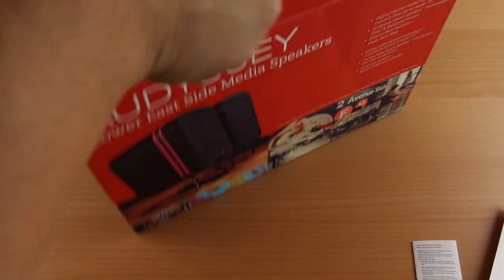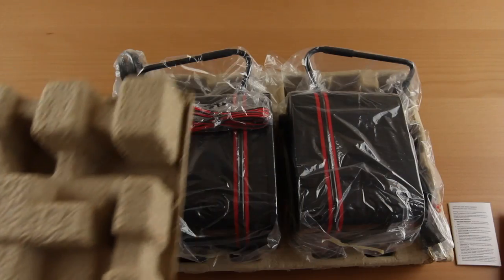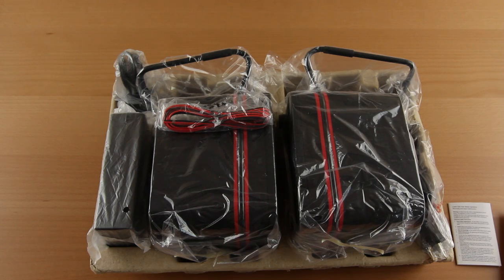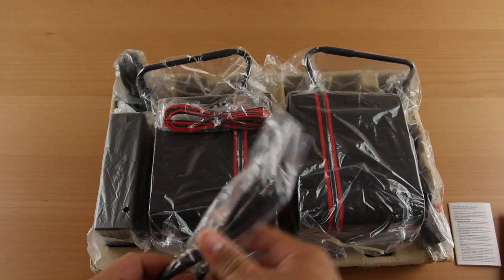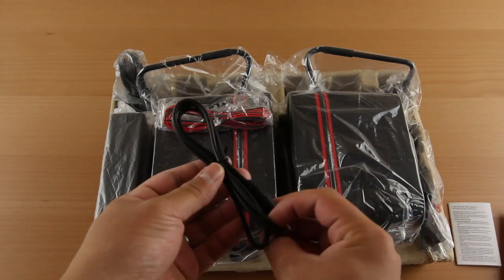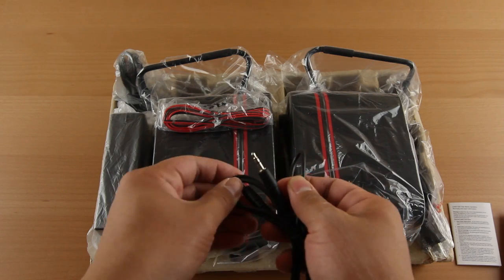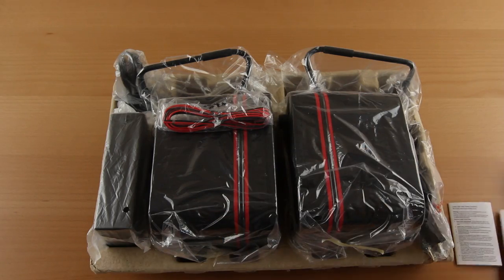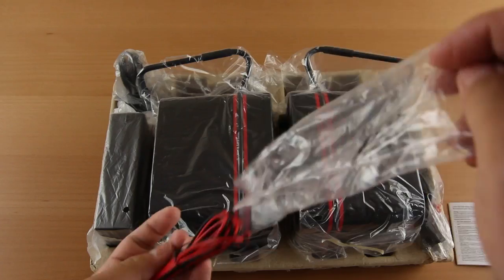Inside is the main course for this video — the speakers themselves. And as you can see, they're huge. These things are really big for media speakers you'd use for your PC or TV; they take up quite a bit of space, surprisingly. They do give you some cables to connect the two, but the audio cable they give you is kind of short, so if you're looking to connect via aux jack or line-in, you'll want to think about placement.